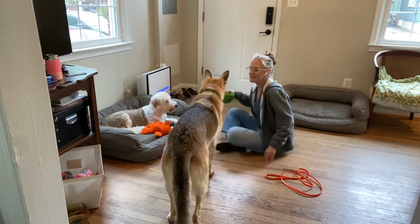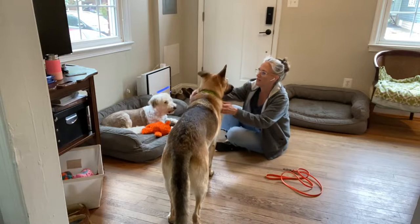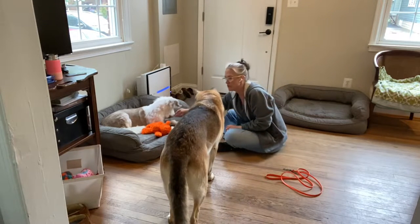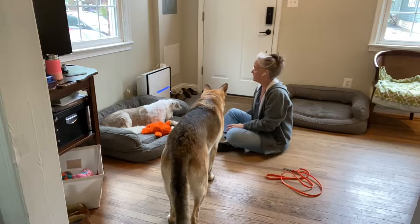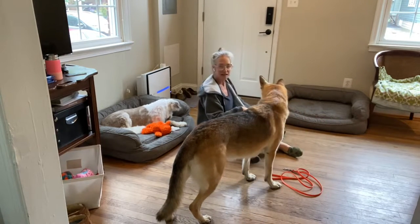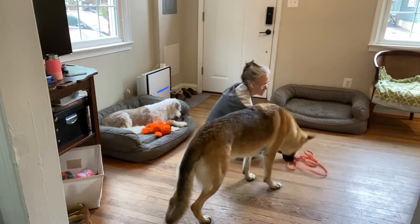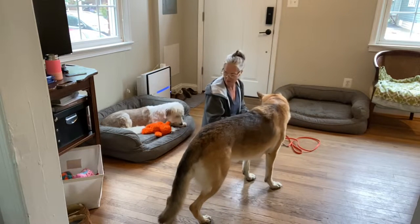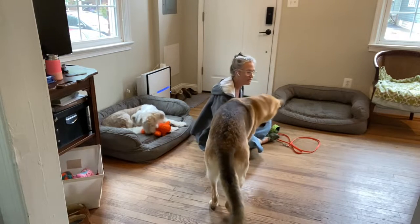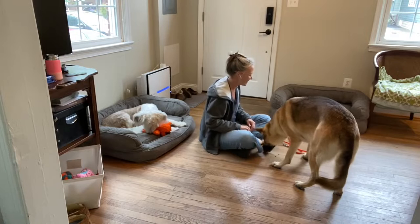Hi guys, what are you doing? This is our second run at working on collar work, and let me set you guys up so you can see. I like it when dogs are happy and comfortable getting dressed with their collar and leash. I want to make sure they don't avoid it, and I want to make sure they don't get super mouthy when I show them the collar.